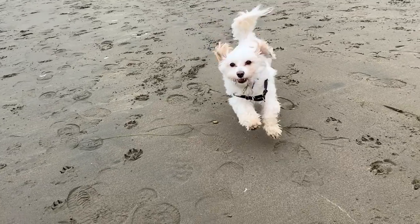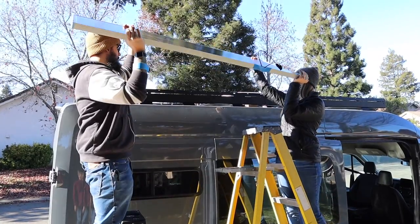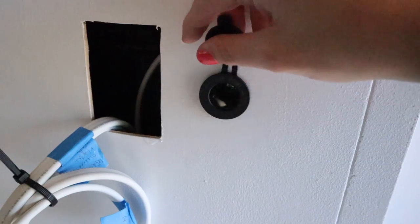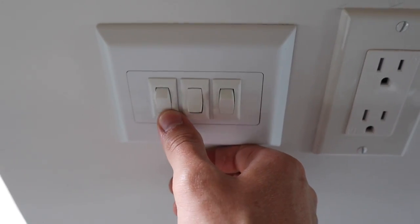We're Britt and Mike and this is Leah. We're converting our 2021 Ford Transit van into a home on wheels. In this week's video we're starting on our wiring and walking through the process of how we connected our reading lights, our first 12 volt outlet, a couple of 120 volt outlets, and our three-way light switches.